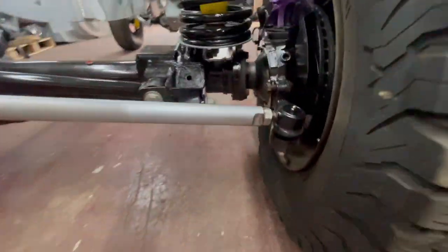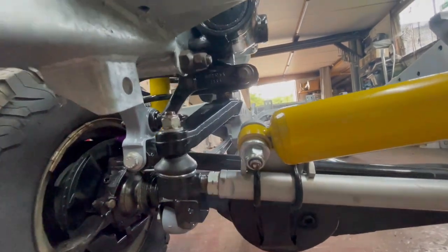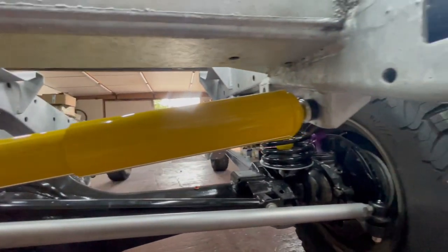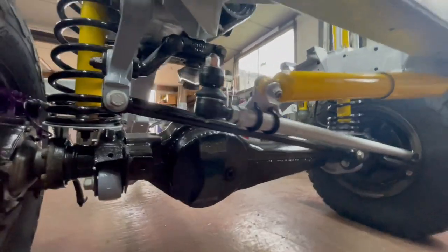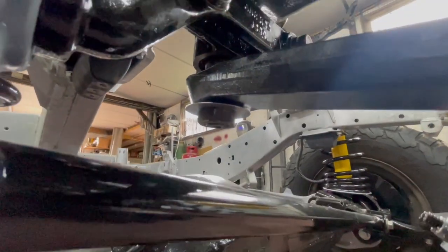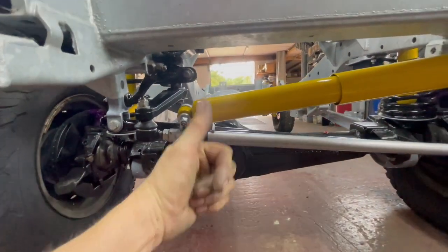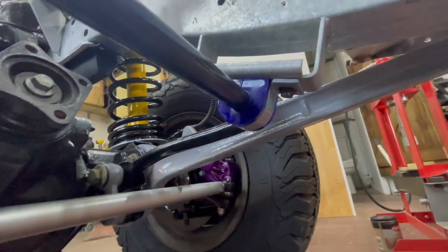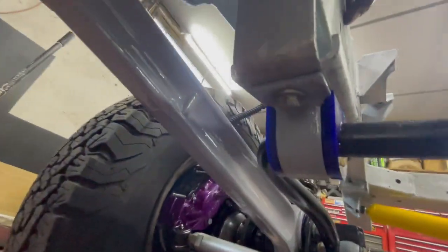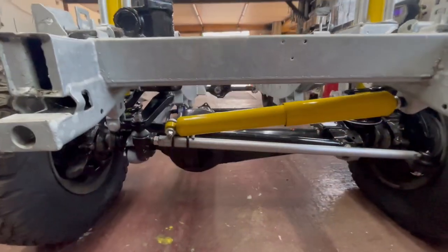Got the front one on as well. Got the damper bracket on and the Old Man Emu steering damper on - lacquered it with clear coat too, looking mint. Drop arm's on - not tabbed yet, going to use it a bit first, then retorque and tab it. Thanks to Gwen Lewis for those. Anti-roll bar on, all bolted up, drop links in and tightened up. Looking all right now - pretty much the lower front done.